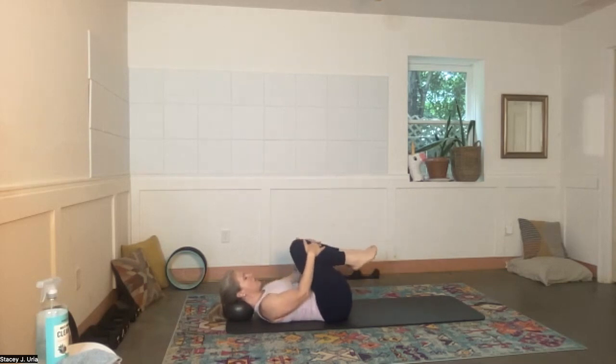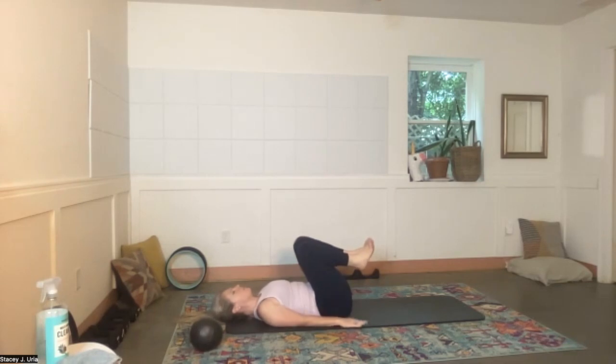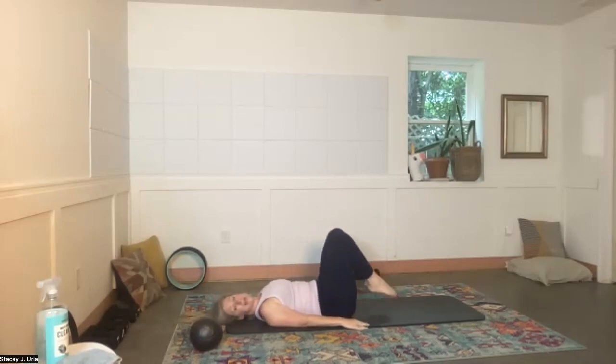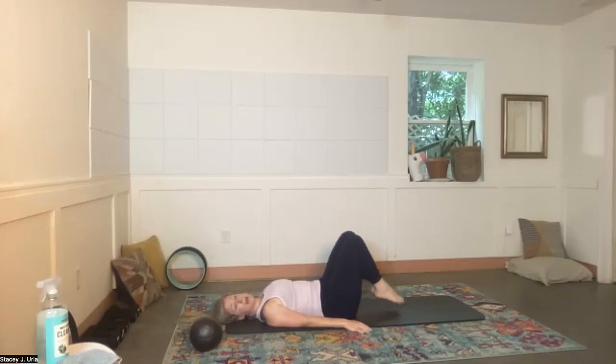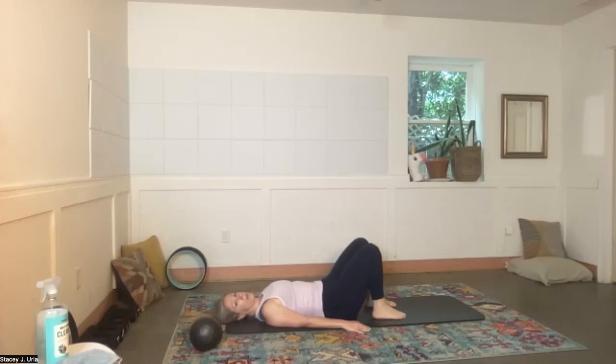Bend the knees, rest through the abdominals, inhale and exhale. Arms by your sides — taking the ball away — relax the calves on the backs of the thighs, feet and knees together. Inhale, tap your toes down; exhale, return. That little tuck comes back again — the smallest tuck you can find — and then come all the way down. Relax through the abdominals and find your neutral spine again.